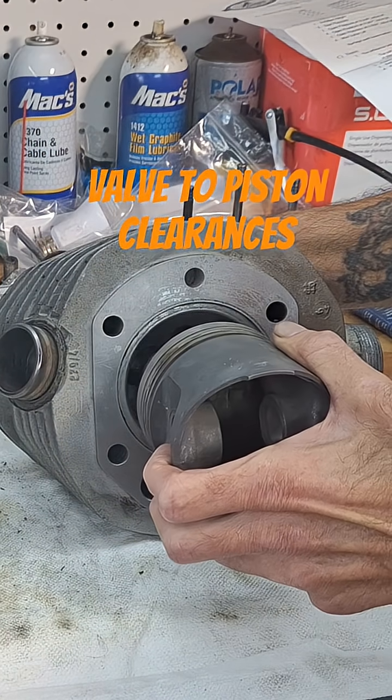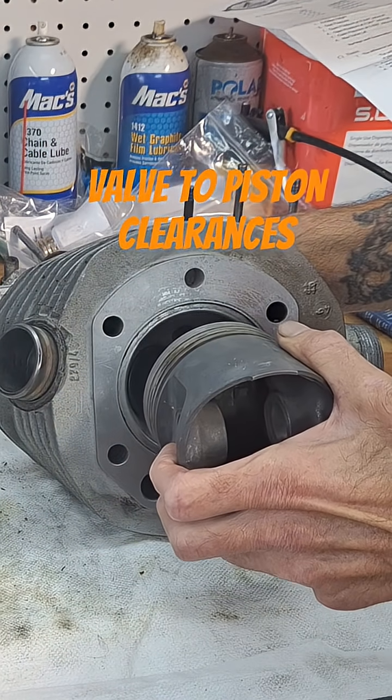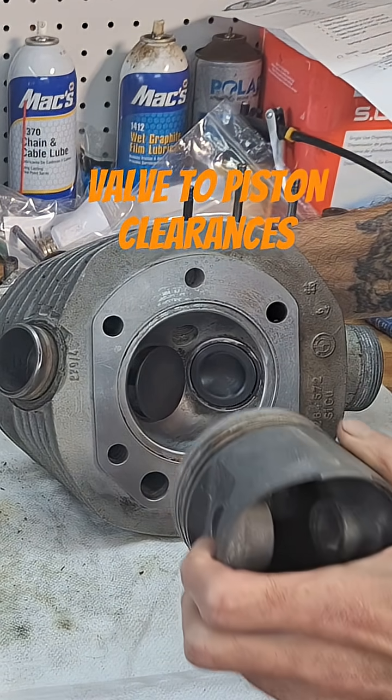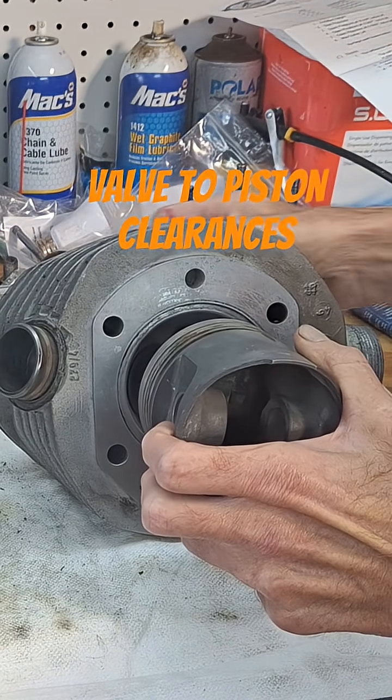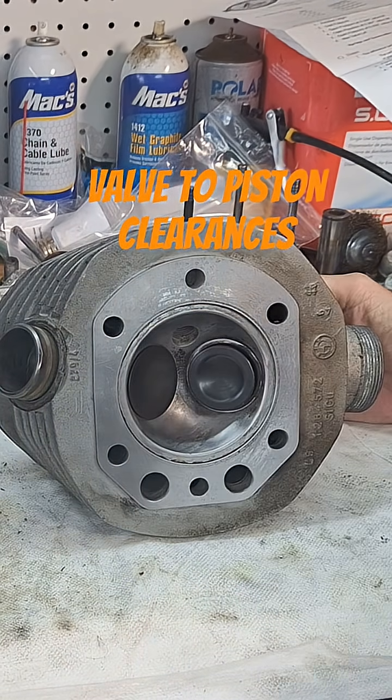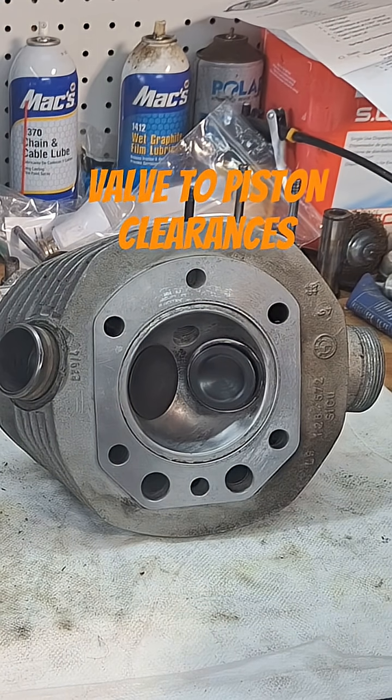At high RPM, when the piston's coming up, the intake valve's already starting to close. Piston's coming up, intake valve's closing, exhaust valve's starting to open. So therefore, you're more likely hitting an exhaust valve on the pocket here.